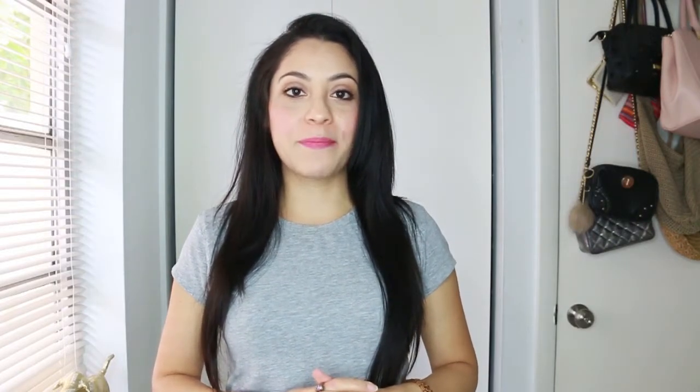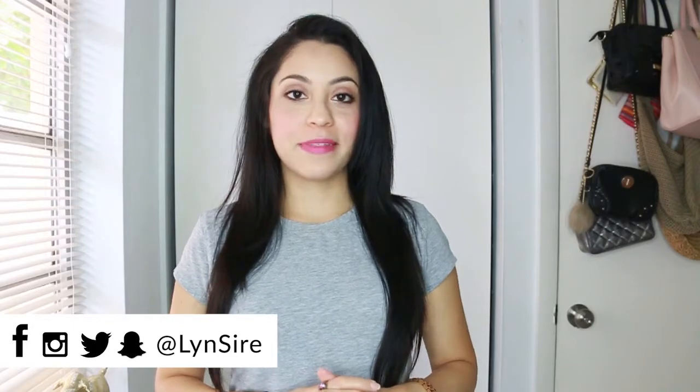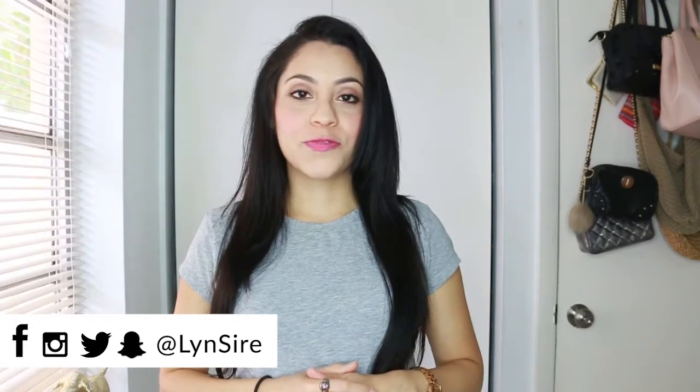I had been wanting to cut my hair for weeks but didn't want to do it until I filmed it to share with you guys. If you like this video give it a thumbs up, don't forget to subscribe if you haven't, and you can follow me on all social media pages with the same name — Lynn Sire. Thank you so much for watching and I'll see you guys in the next video!